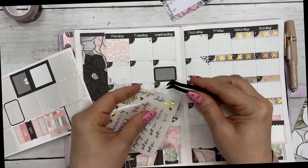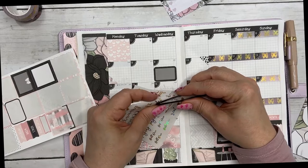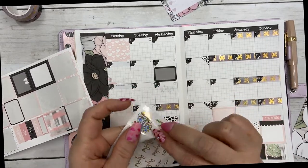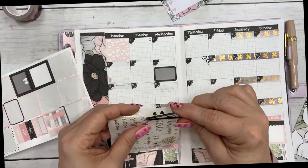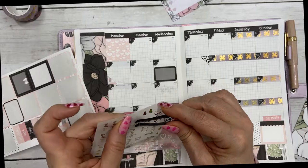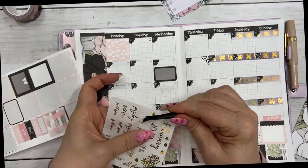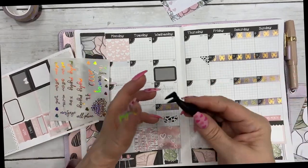These are the clear overlay stickers that came with the monthly kit. I'm on the struggle bus here today, but I'm intentionally trying to be better at keeping you up to date on what's going on in my Hobonichi Cousin.